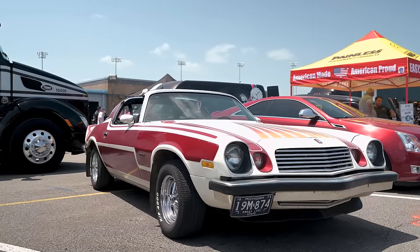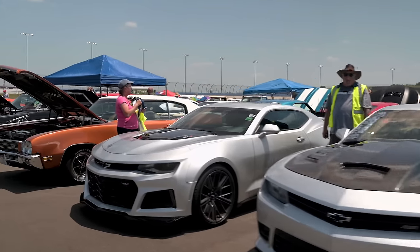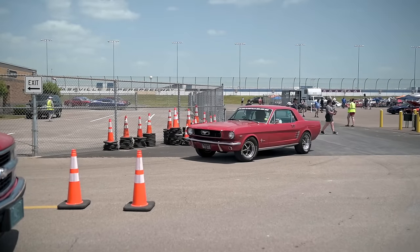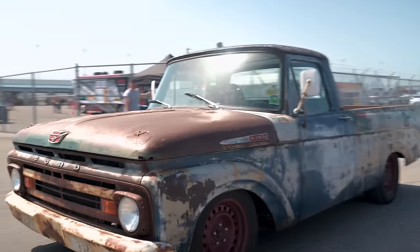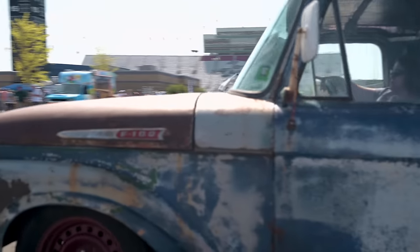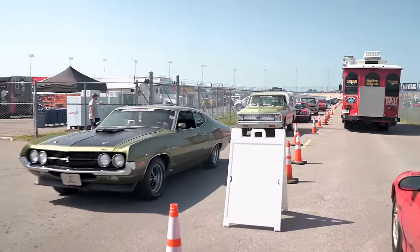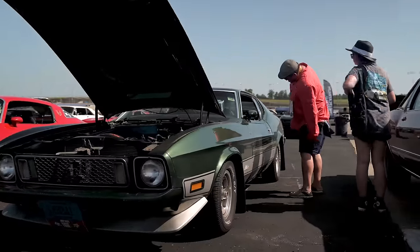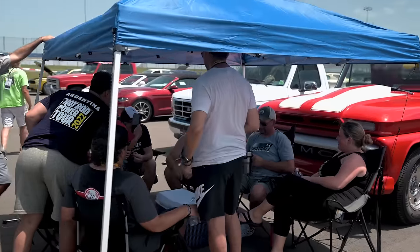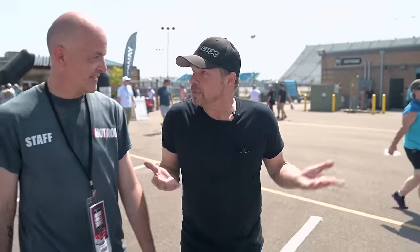Hot Rod Power Tour is a week-long road trip that we've been doing since 1995. It started as a cross-country road trip from Los Angeles to Norwalk, Ohio for the Hot Rod Summer Nationals. We generally get somewhere between 3,000 to 5,000 cars — this year is a pretty big car count, probably around 5,000. You can imagine a whole line of muscle cars pulling through small town USA. That's what Power Tour is all about: getting people out together, enjoying their cars with like-minded enthusiasts. Since we're doing a Mustang, let's go find some Mustangs.